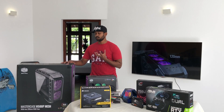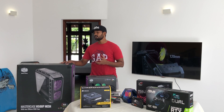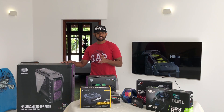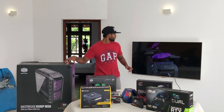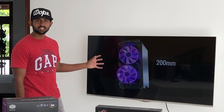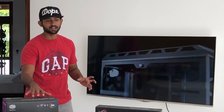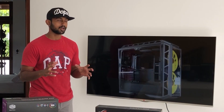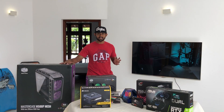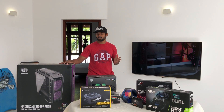Alright guys, I'll tell you the best part of the build — the case. It has an Aurora RGB scene. I don't want to use it right now — I am unboxing it.